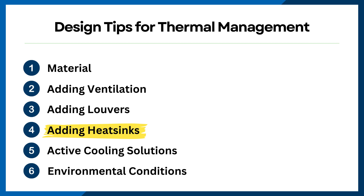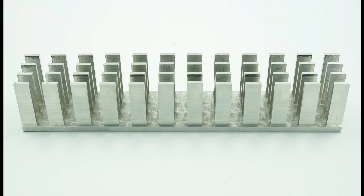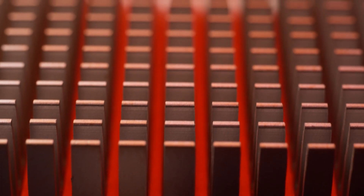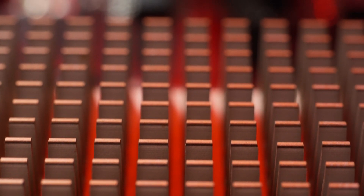Another way you can improve thermal management is by adding heat sinks. Heat sinks come in various shapes and sizes, each designed for specific applications. Choose the right type based on the heat output of your components and the available space within your enclosure. The placement and orientation of heat sinks are critical for effective thermal management — you'll want to make sure they're positioned to maximize airflow and heat dissipation, and avoid placing them near heat-sensitive components.